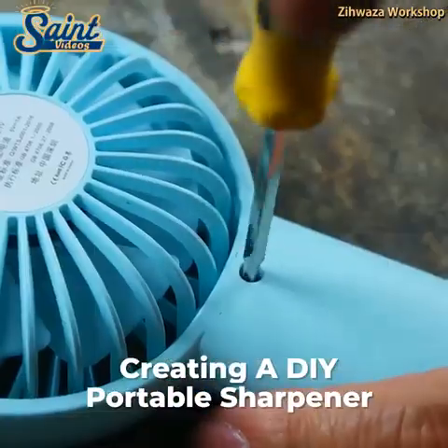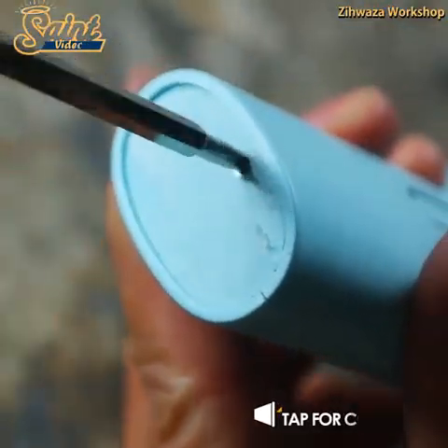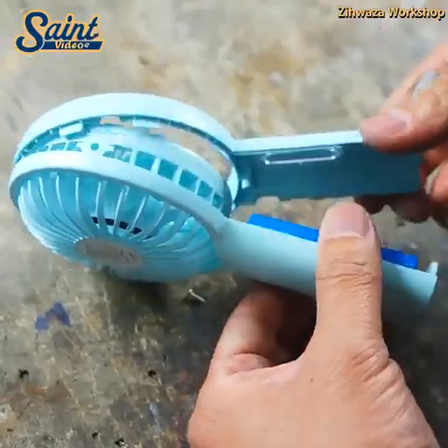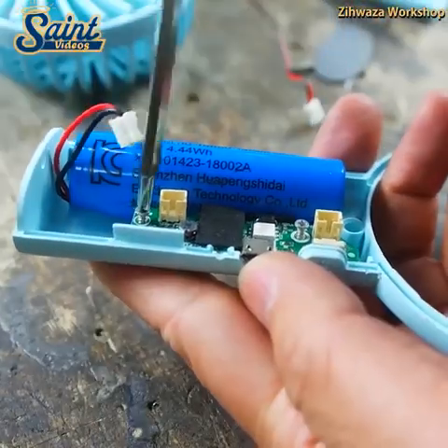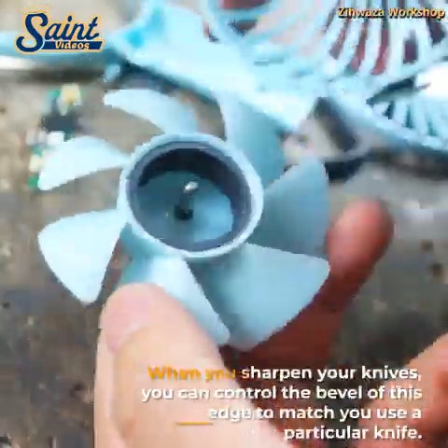Sharpening a knife has a lot of benefits and importance. One is that you can easily cut meat or food with minimal force. You can chop or slice with easy usage of a sharp knife. On the other hand, having a dull knife blade will require much greater force to cut through your food, making food preparation hard, unsafe, and time-consuming.